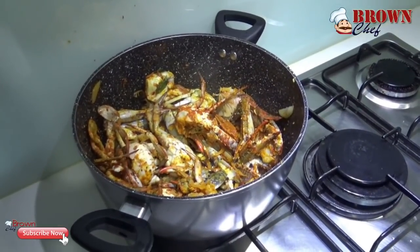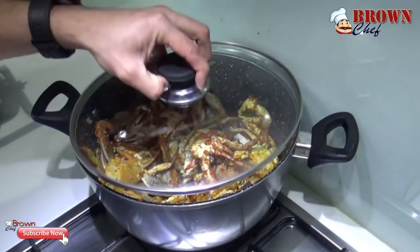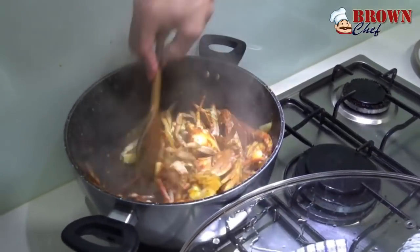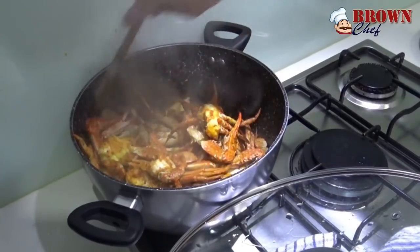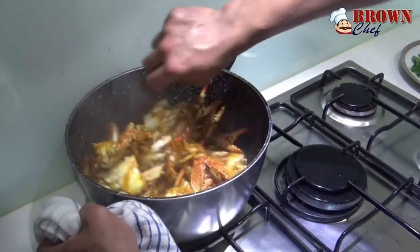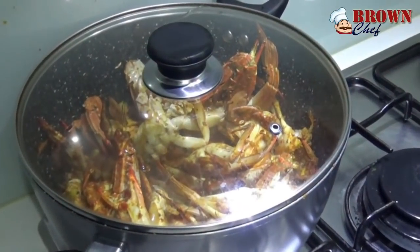This crab needs to be cooked for at least 15 minutes. I am going to cover it with a lid so it cooks quickly. After five minutes I will check and stir it up. If you find it is drying out, you can add some water to keep the moisture. I am going to add some water to keep the moisture, then mix it up again and cover it for another 10 minutes.